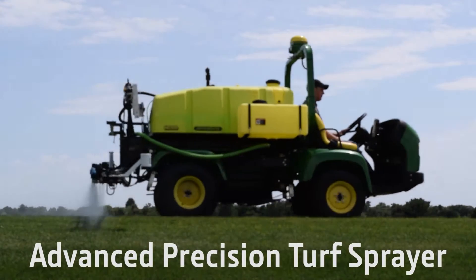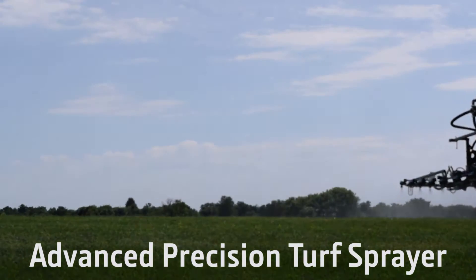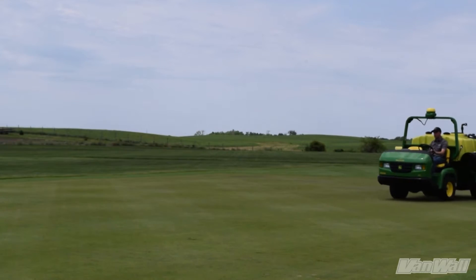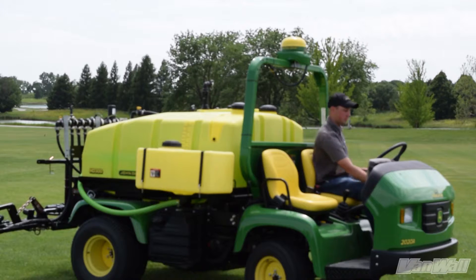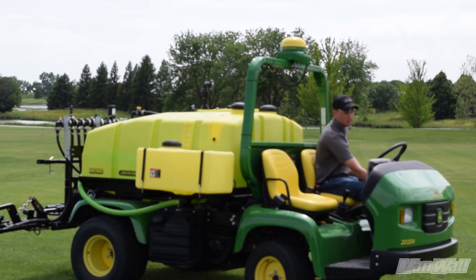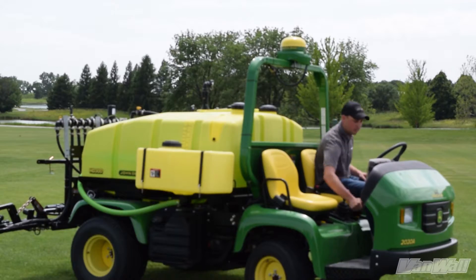Introducing the new Advanced Turf Sprayer from VanWall Equipment. We have taken GreenStar Precision Components from the Ag industry and scaled them to fit the turf market, allowing the customer to be more profitable, lowering their risk and making their life easier.